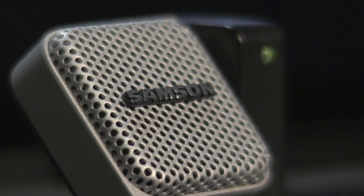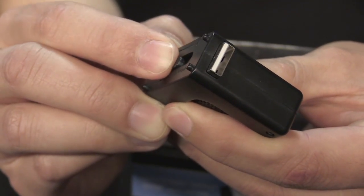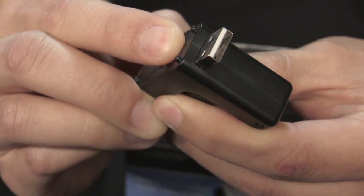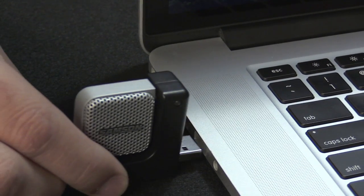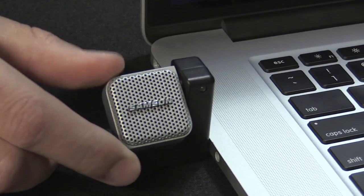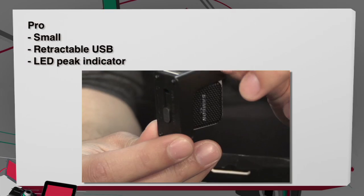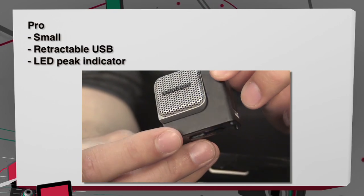But for Skype and FaceTime, if you're trying to get over a bad internal microphone built into your laptop, this seems like a great alternative. I've sometimes run into really bad microphones built into laptops, and this is only forty dollars. For a small upgrade — if you need to do a conference call — having this in your backpack to plug into a laptop you know has a bad mic would actually be the perfect use for the Samson Go Mic Direct.